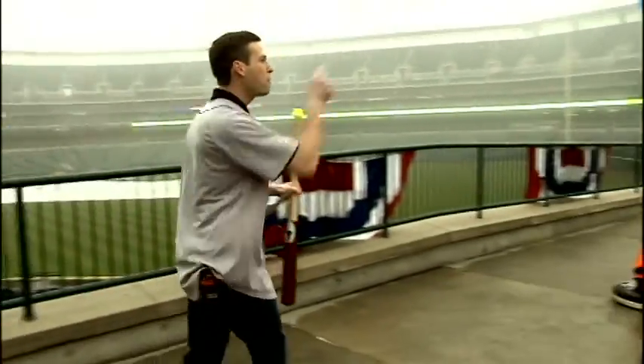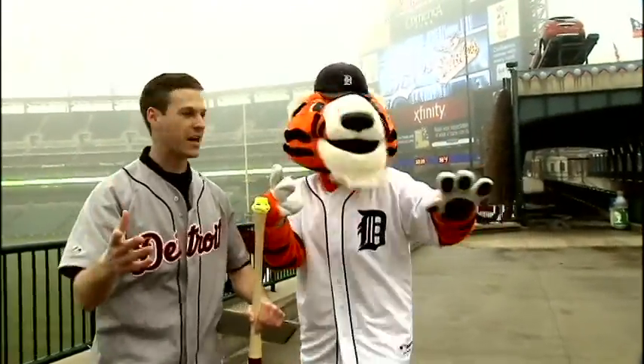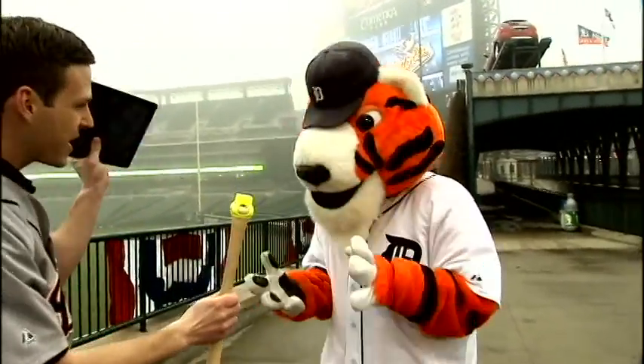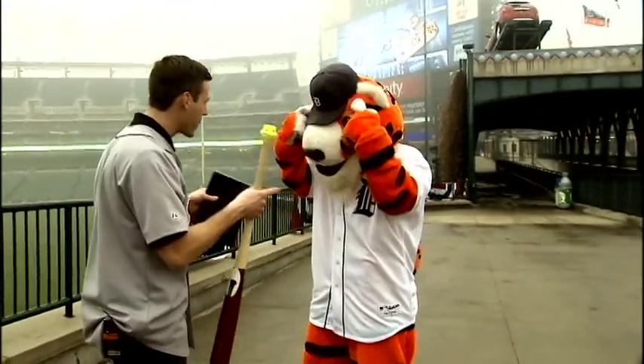I thought I would bring in one of my friends. So I called Pause. We're out here at Comerica Park, and Pause is going to help me show you guys how this thing works. So Pause, you understand — here's your sensor. You swing the bat, I get the data here on the iPad, and then you and I can look at it and analyze your swing. You ready to go? Swing away.